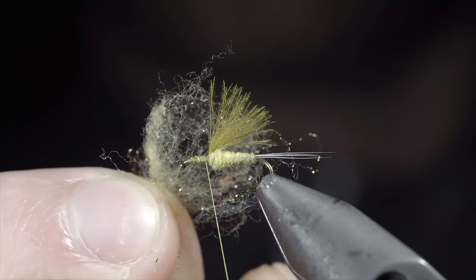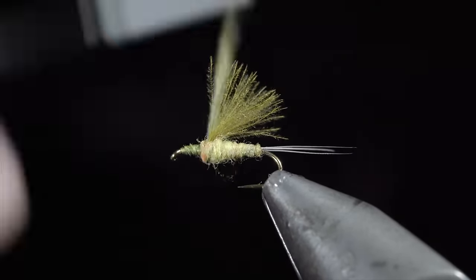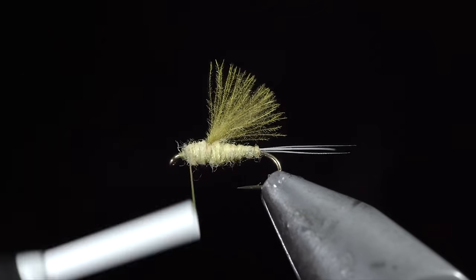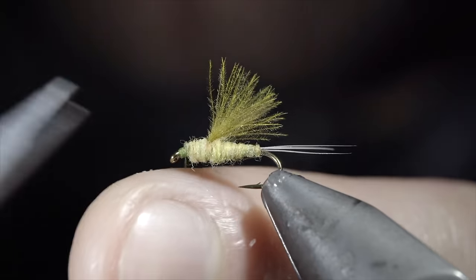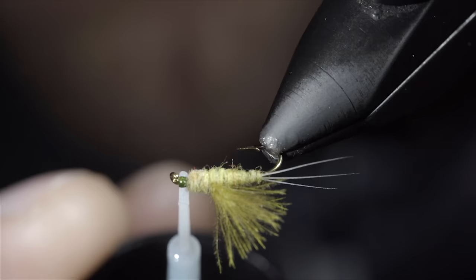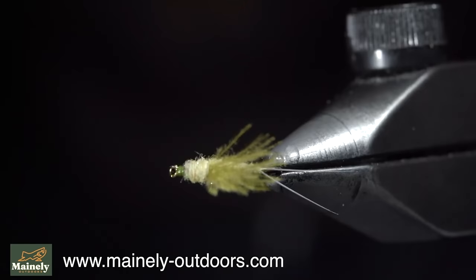Our next step is to grab some more dubbing, create a dubbing noodle, and begin wrapping it forward to continue our transition towards the head of the fly, having it slope down once we reach the hook eye. With this complete, whip finish to hold everything together, snip the excess free, and secure in place with some UV resin. And this is the RS2 — a highly versatile fly that I've caught fish using as a nymph, an emerger, and even a dry fly.